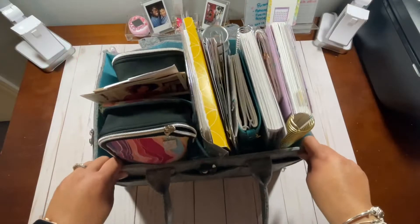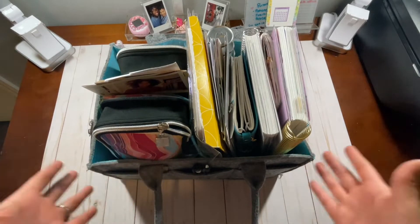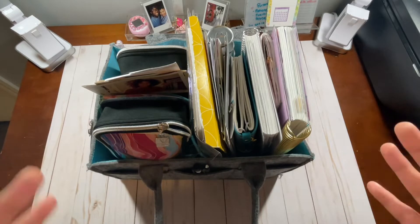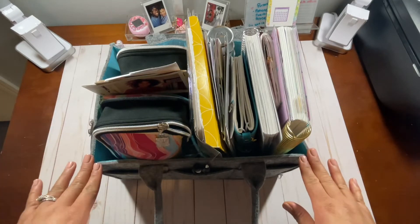All right, so as previously mentioned this tote has kind of gotten out of control, so I'm going to take everything out, then show you what it looks like empty, and then fill it back up with all of the planning supplies that I like to use on a regular basis.